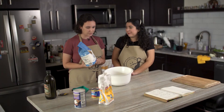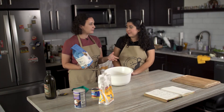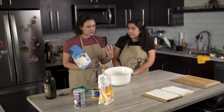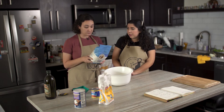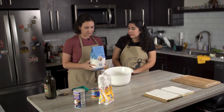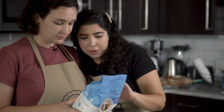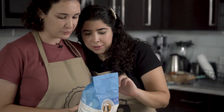Before, when we just used all-purpose flour, it didn't rise as much every time. But every time we use this, the dough rises really well. It's called Flour IQ — it has IQ! It's intelligent flour. Probably more intelligent than us.